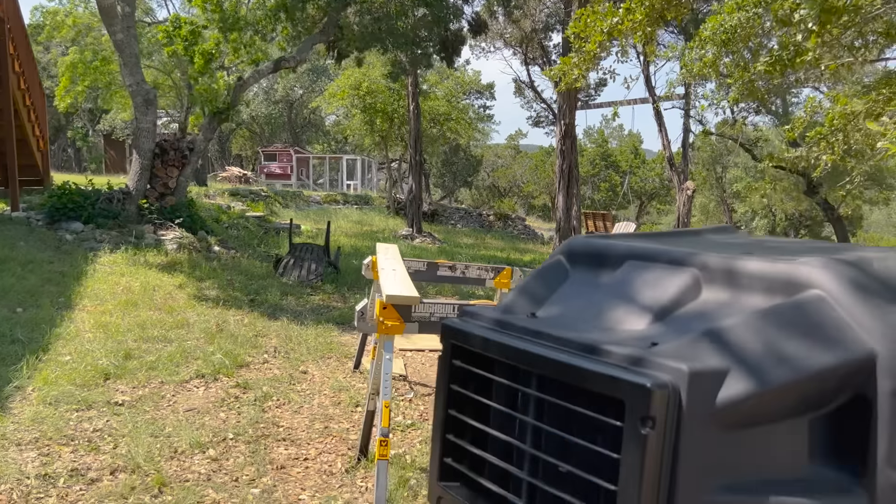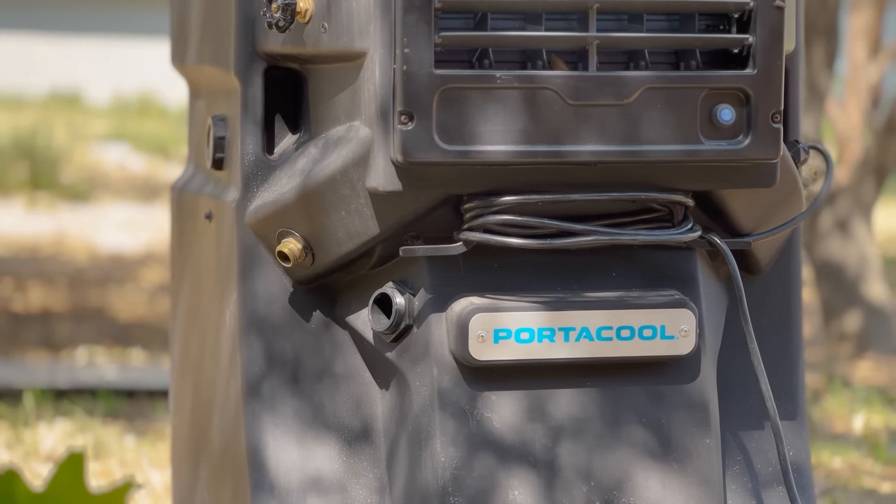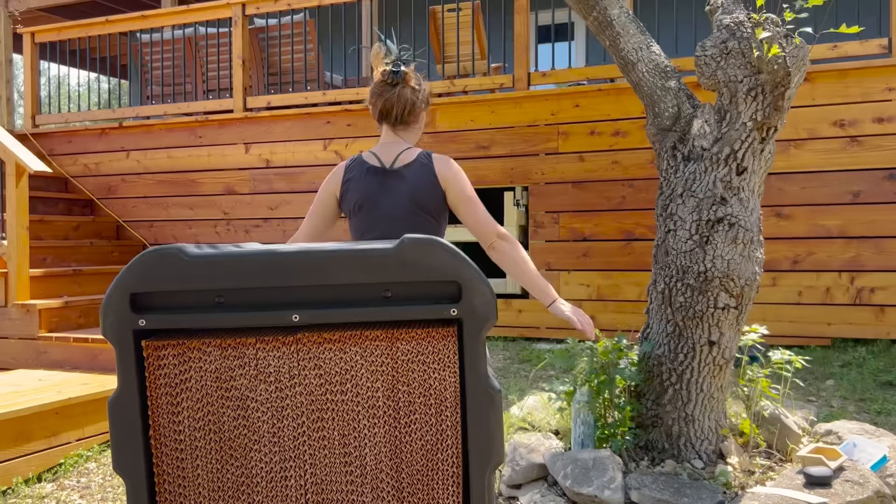It is warming up in Texas, so I'm bringing out the Portacool to blow cold air on us while building this boardwalk. I simply have to fill it up with hose water, then we'll be working in comfort for the rest of the day.